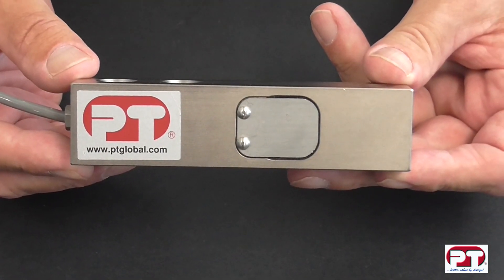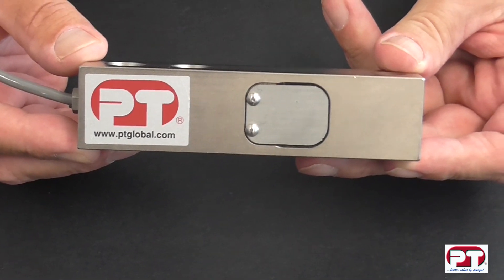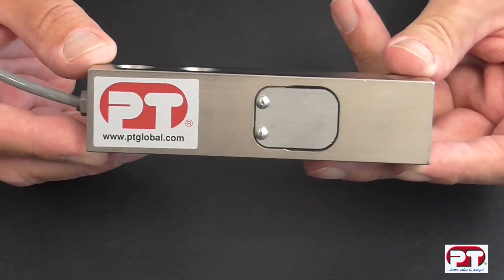The PT5000 shear beam — another PT product which truly represents quality and performance, and is backed with PT's famous 3 year warranty.